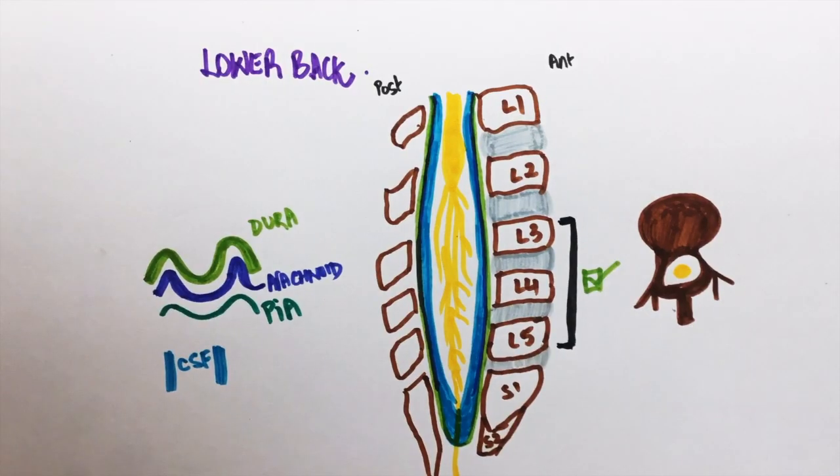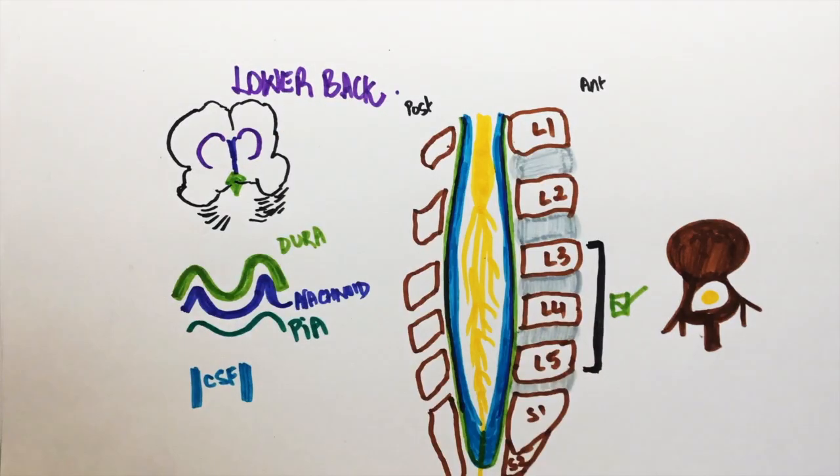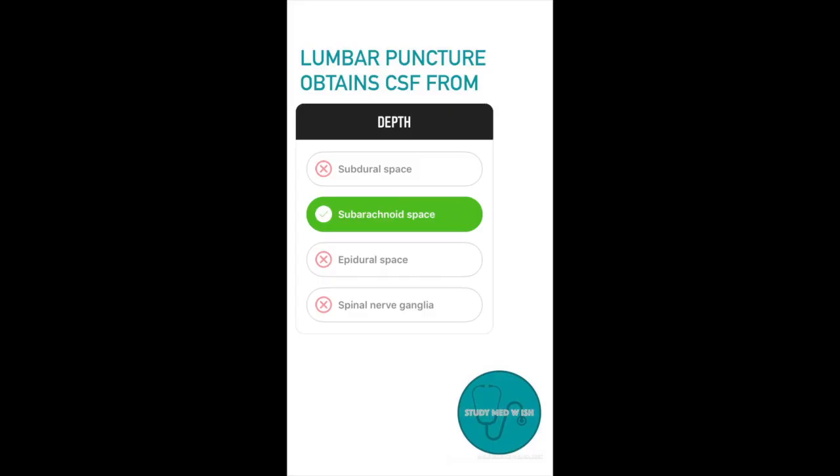The brain and spinal cord are surrounded by meninges. The CSF is produced by the choroid plexus in the 4th and lateral ventricles. It flows through the lateral ventricles, then to the 3rd ventricle, then to the 4th, and ends up in this layer. Since it is below the arachnoid, it is known as the subarachnoid space. So while performing a lumbar puncture, we obtain fluid from the subarachnoid space.